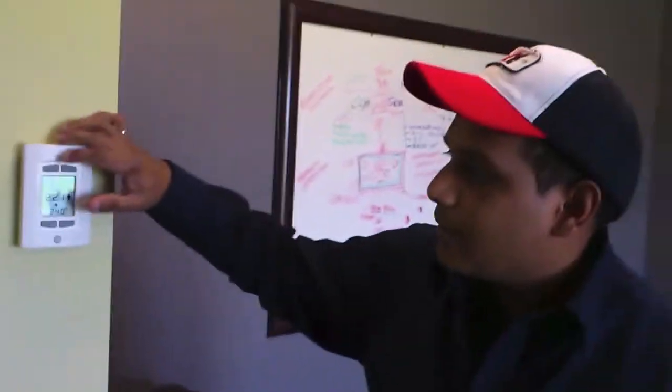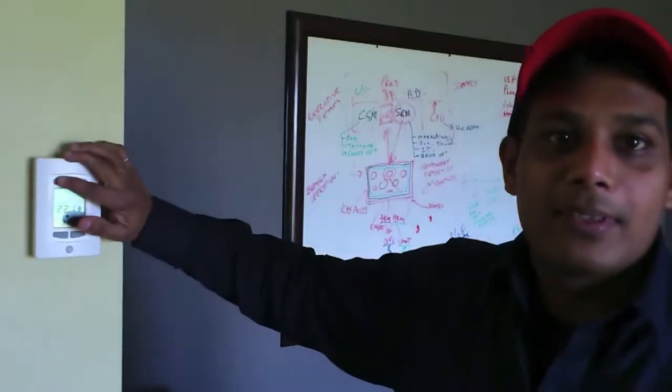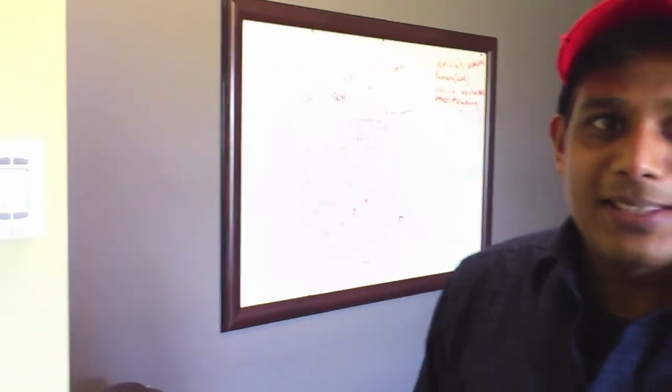And as you can see, we can turn the light on and off. That's how simple and easy it is.